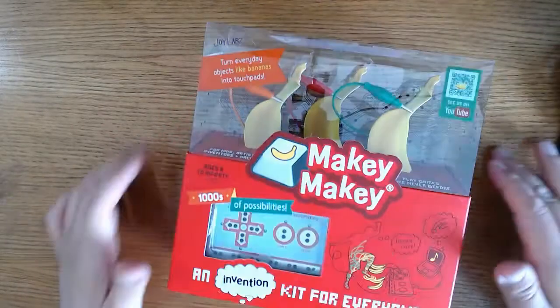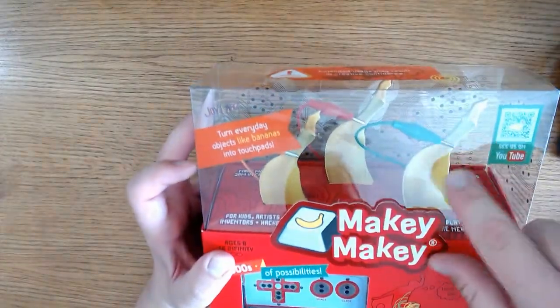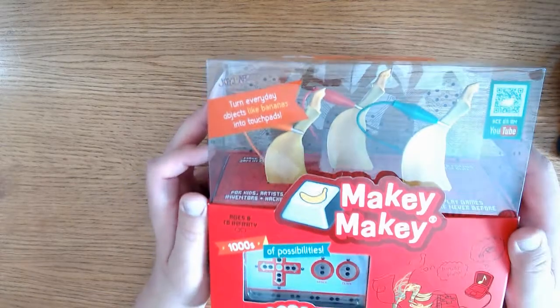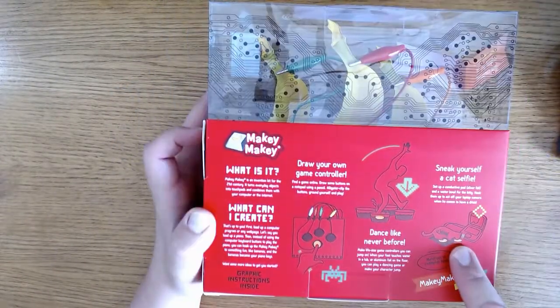I purchased this on Mercari for $35.22 after tax and shipping. You're probably going to pay more other places, but you can get this at Amazon, Walmart, eBay, or sparkfun.com. Just shop around before you purchase.